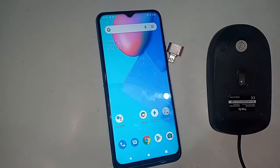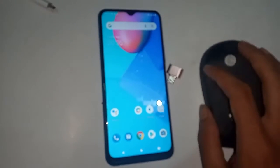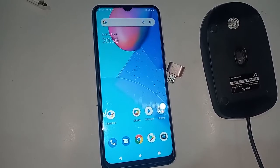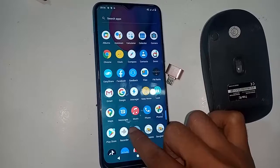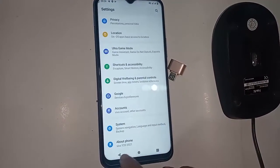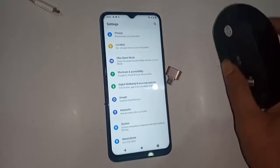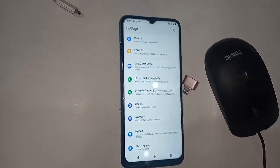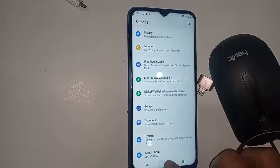The phone I have is the Vivo Y20 2021. Today I will show you how to use OTG on this phone so you can use a mouse if you want. And if OTG does not work, I will show you how to fix it.